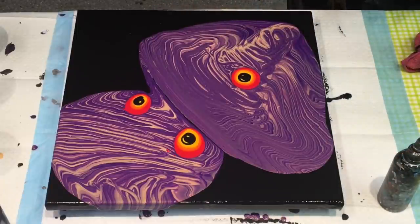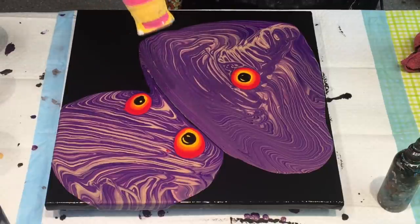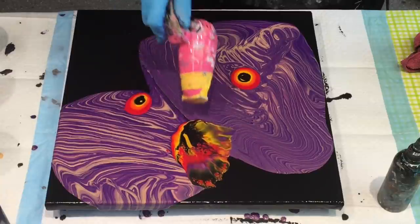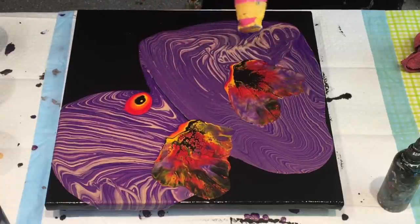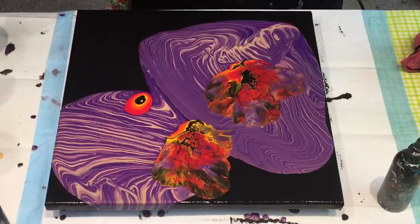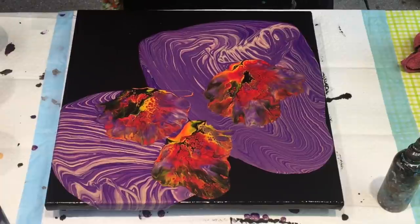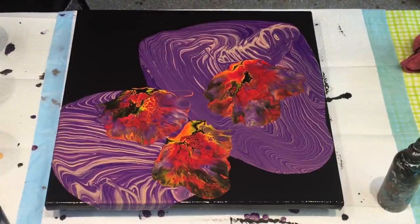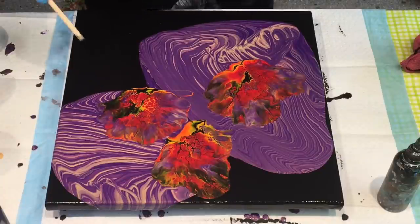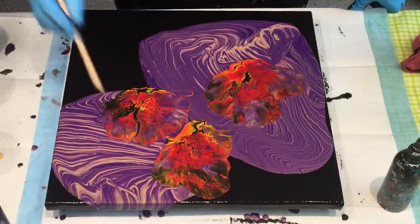Oh my goodness, the rain is torrential. I'm just trying to remember if I've left everything closed inside. I'm going to see if I can put some shape in these, forgetting that there was all that paint underneath.